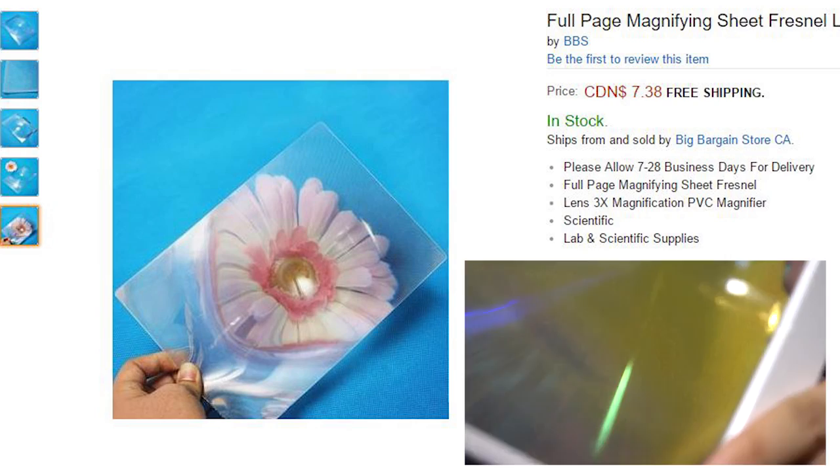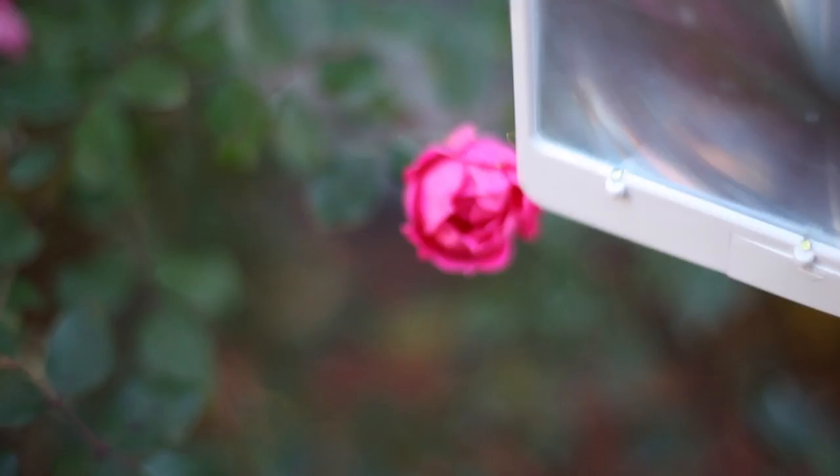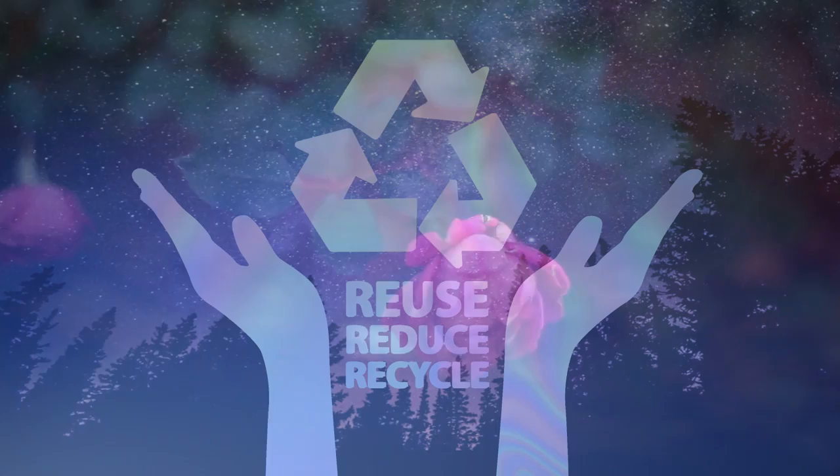I got this page magnifying sheet at the dollar store for I think a dollar. It works really well to create distorted images. It's really fun to shoot little objects with it and even people because the distortion is just so weird. Try to stay alert to the objects you could use to shoot through for distortion or reflections. Maybe you can even borrow things from friends and give new purpose to old items, because recycling is good for the earth and it's nice to save money.